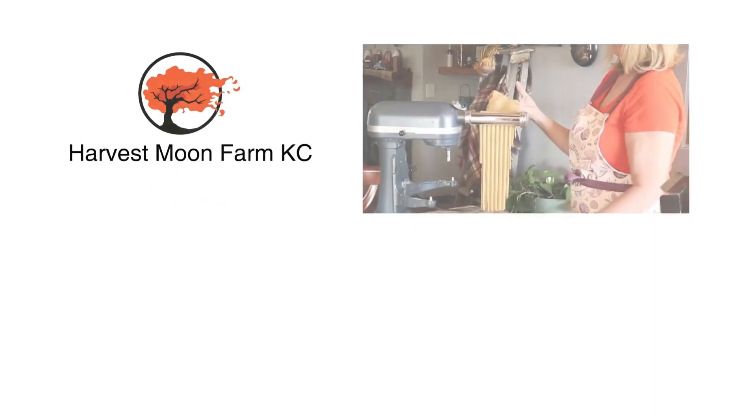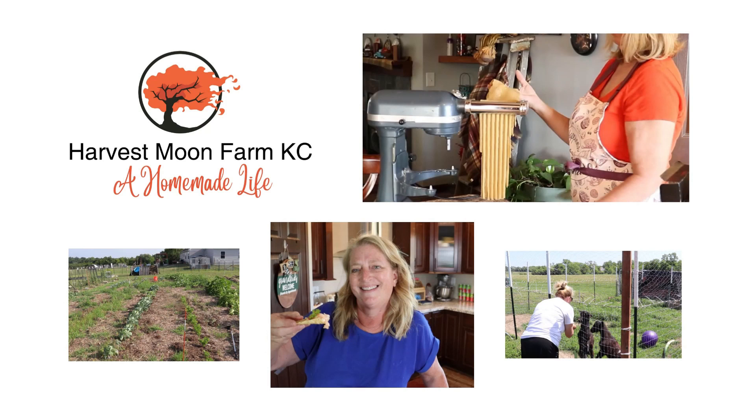Today we're doing another philochemist recipe — we are making some homemade divinity. This is not my grandma's recipe, although she used to make divinity all the time. For some weird reason it was not in her set of recipes. Welcome back to Harvest Moon Farm, my name is Mickey, and as I said we are going to make some divinity tonight.